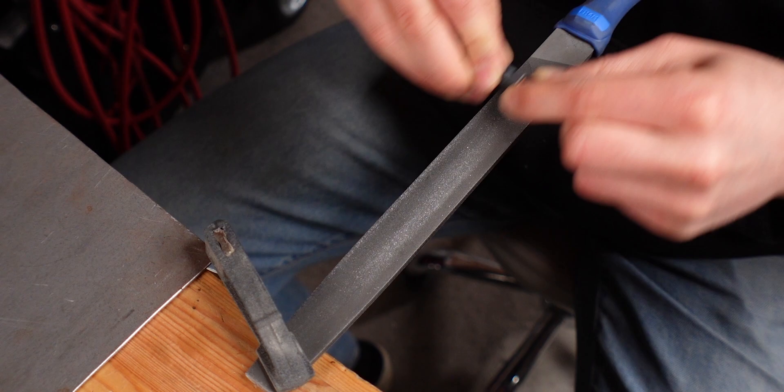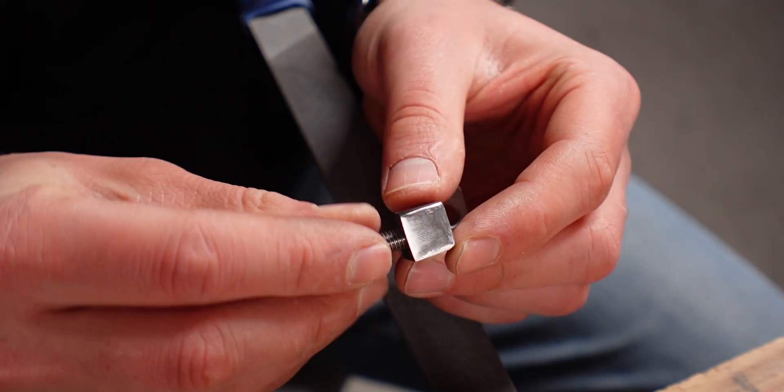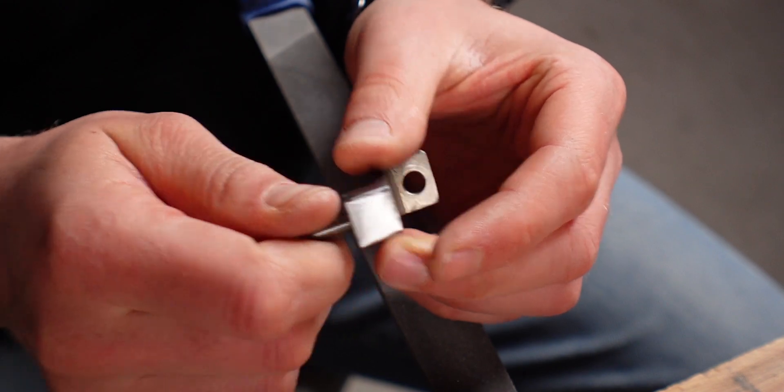The next step is to file this down and get back into shape. Everything I use is linked down below in case you need files or sanding paper. This is already looking very, very good. Thank you, Oliver, for the tip — I really appreciate it. Whenever you have a tip, please just let me know in the comments. I'm so grateful for everyone putting in their thoughts and giving me advice — something like this I just didn't think of: putting the thread in there.